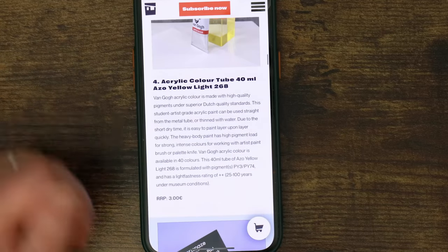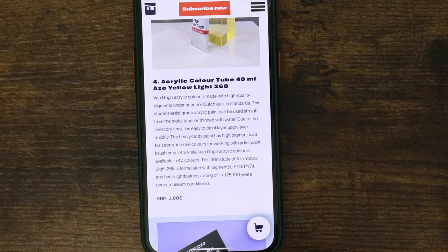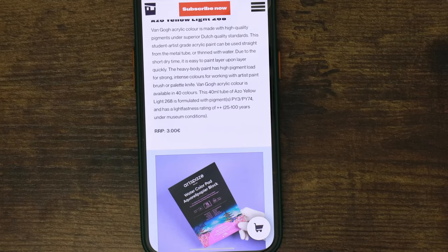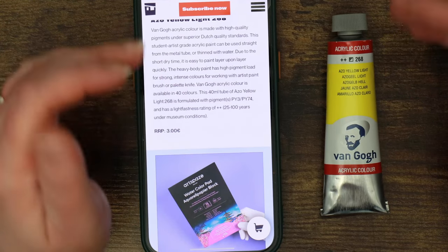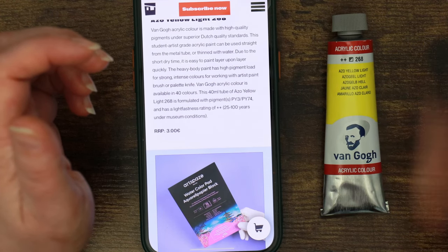The Van Gogh Acrylic Azo Yellow is made with high-quality pigments under superior Dutch quality standards. It's a student-to-artist-grade acrylic paint — I've used quite a lot of Van Gogh paints and always found them very agreeable. The heavy-body paint has a high pigment load for strong intense colours, available in 40 colours in a 40ml tube with a double-plus light-fast rating. Recommended retail price €3. Acrylic paint is so cheap and I don't understand why more people aren't into it — it's really forgiving if you make mistakes and you can paint over the top because most colours are really opaque.